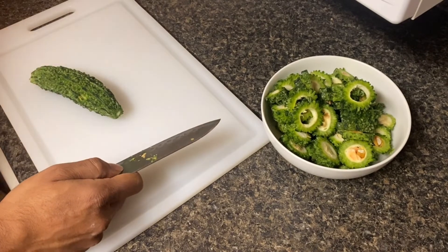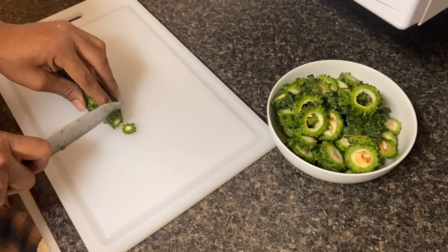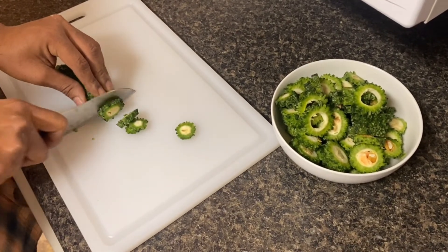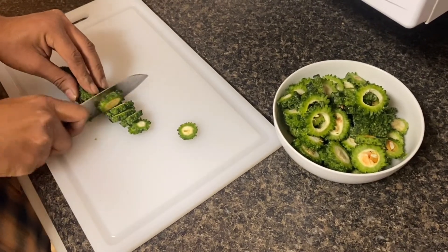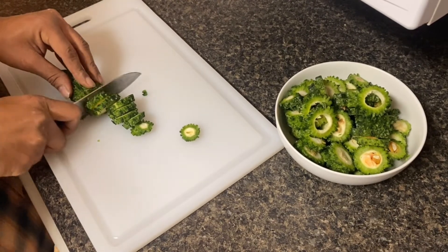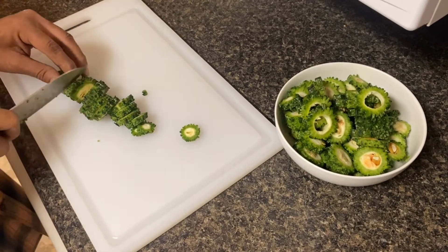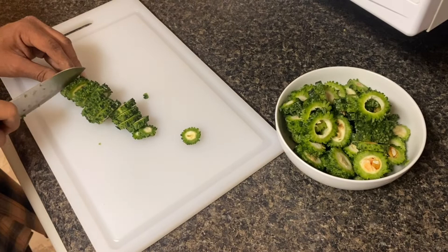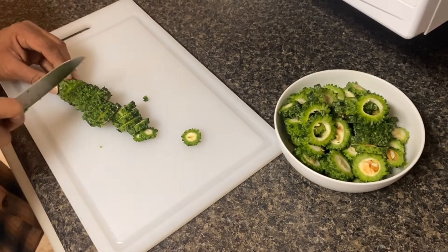Since we're making this in the air fryer, you want to make it really thin slices so that way it cooks quick and thorough. As you cut it, you're going to cut through some seeds inside, and it is optional for you to either take the seeds out or leave them in — there's no harm in leaving them in. This adds more to the texture and these will turn out somewhat like almost like dried chips.